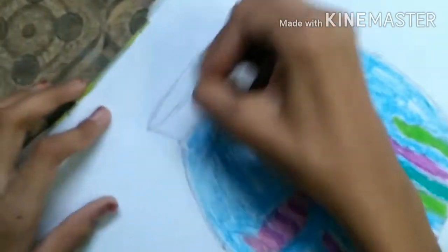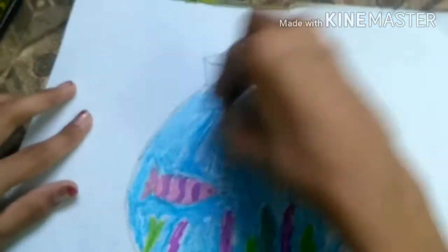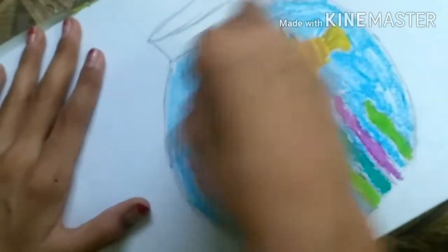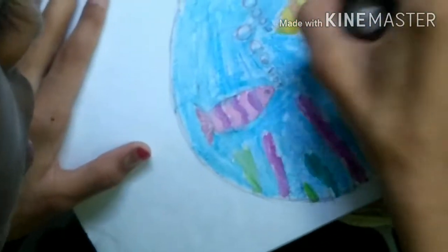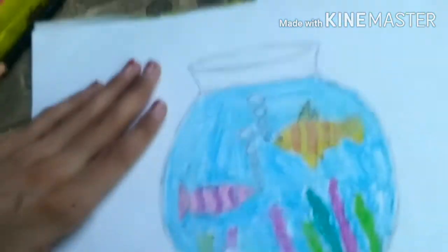Now we are going to do white in here and in our whole drawing, because these fishes and this water are in a glass pot — so for a glass cover look, I'm doing white color in my whole drawing. But this is not the finishing touch; my finishing touch is outlining, which we will do after this.